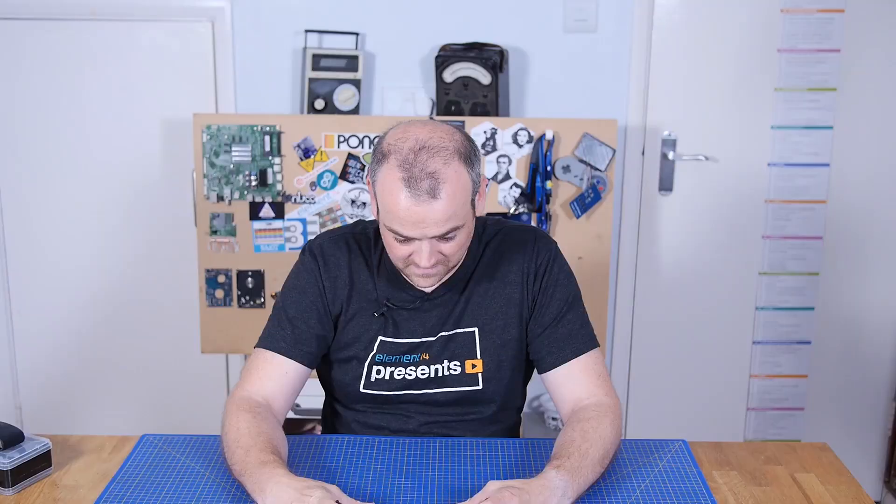And of course, full-size QWERTY — BlackBerry eat your heart out. Anyway, we're not here to look at it, we're here to take it apart.